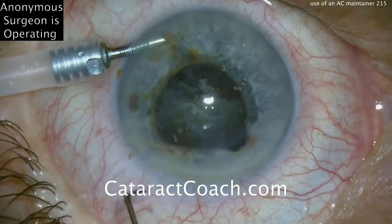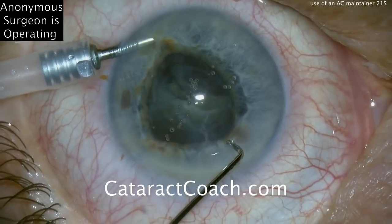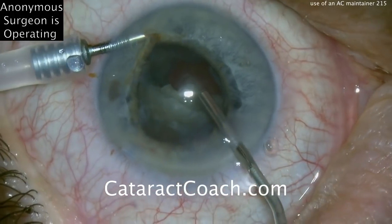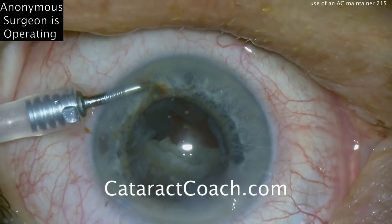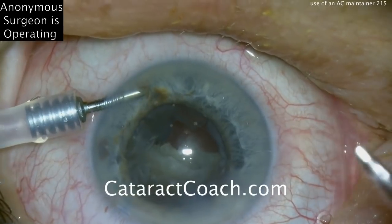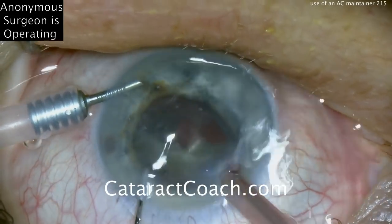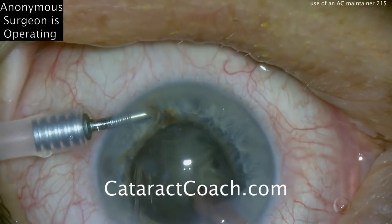About half of the nucleus has been removed from the eye. A chopper is being placed inside. Now maybe the AC maintainer is off at this point — there's viscoelastic going in. It's very important to get enough viscoelastic inside the eye. Sometimes the anterior chamber maintainer can also push away your viscoelastic, so you have to be careful, especially if it's aimed towards the endothelium. This anterior chamber maintainer has grooves on the tip so that when you make a small incision, it's able to hold itself in position. One hemi-nucleus is remaining and is rotated around.